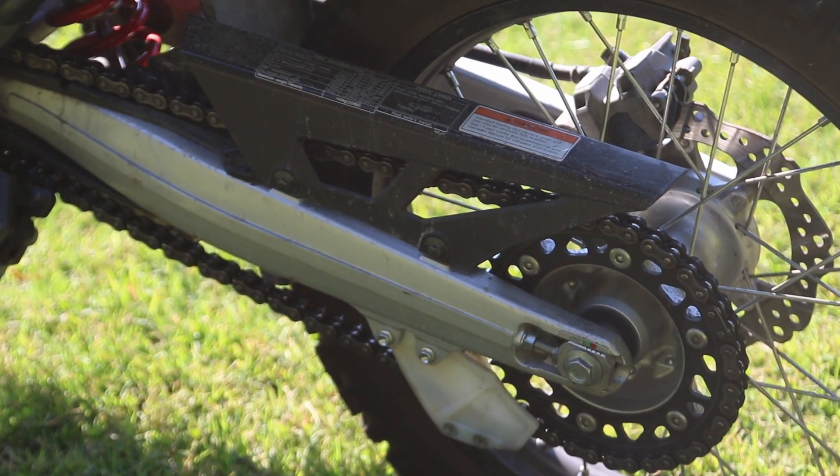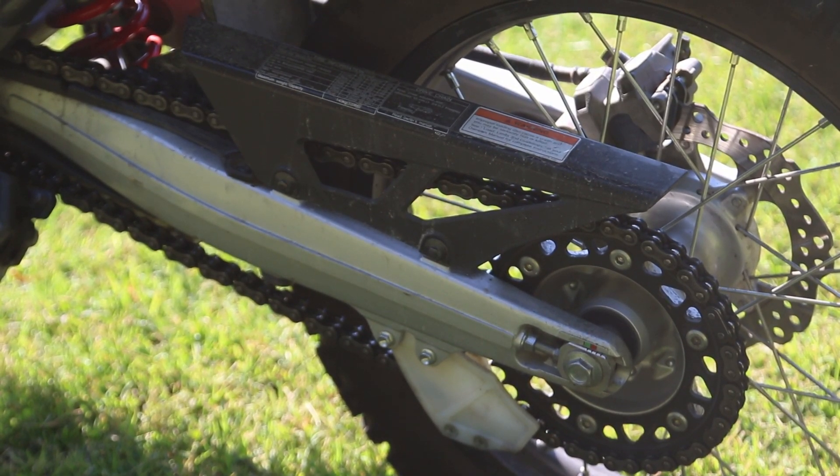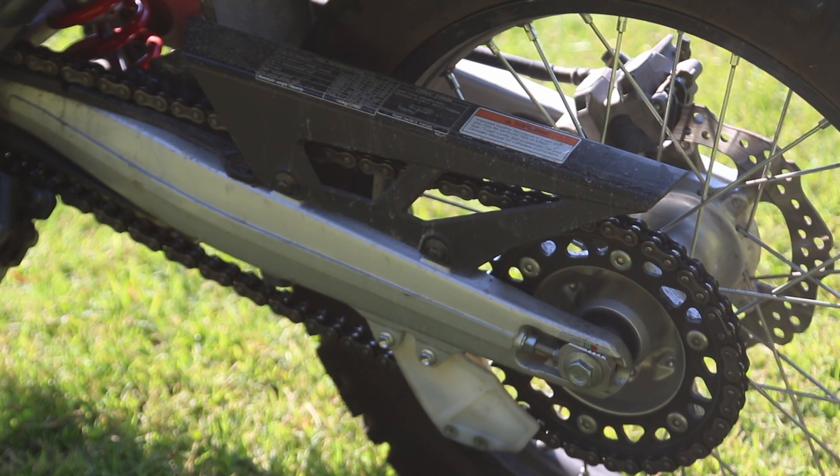One of the handiest things about chain-driven bikes is that you can vary the gear ratio. If you want more highway capability, just go down on the rear sprocket and up on the front counter sprocket. Or you can make it more grunty down low by switching the gears the other way. On a shaft-driven bike you don't have that flexibility.